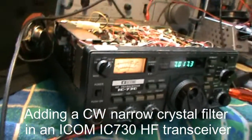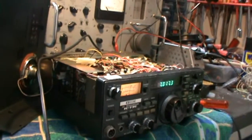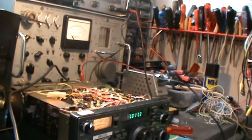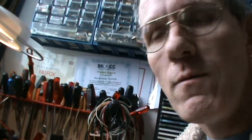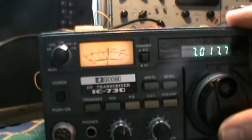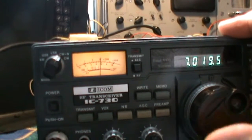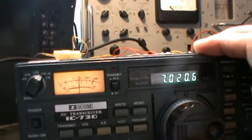This is the ICOM IC730 HF transceiver. What I'm going to do is build in a crystal IF filter to improve the selectivity. As you can hear now, this is an SSB signal — the selectivity gives you a lot of signals and the bandwidth is quite large.